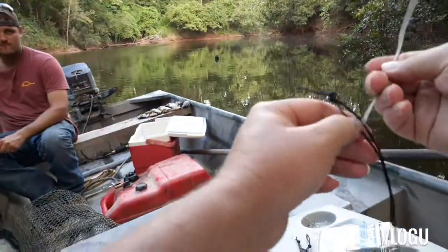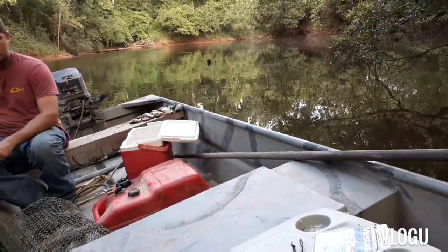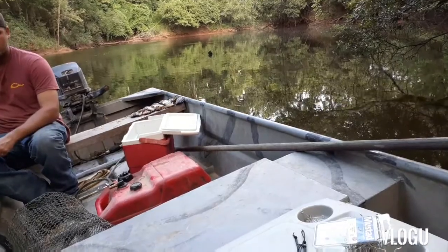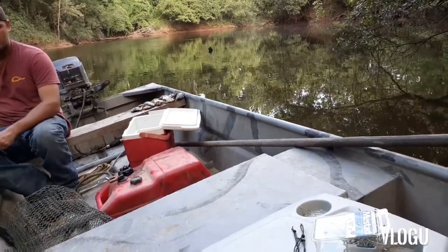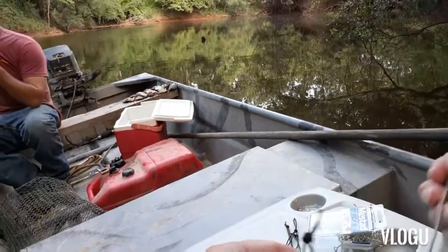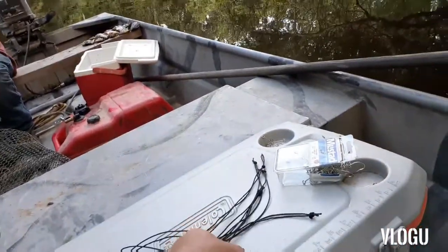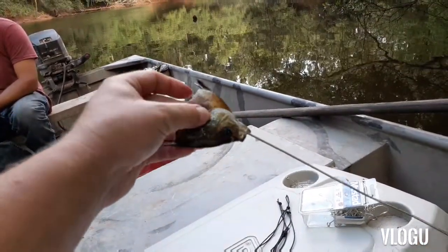All right, so we got our leader — first let me show you how we rig it. That's a close hanger, you just want to clip it, make a loop at the end, same way you do a car float. You're gonna take your leader and loop it on there, or you can do it the other way — however you like.